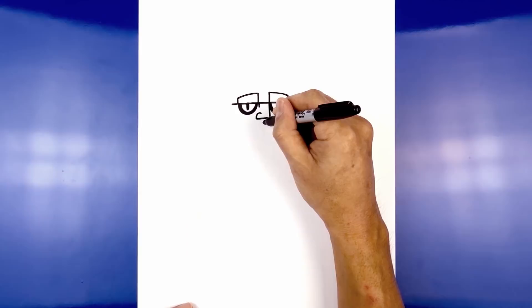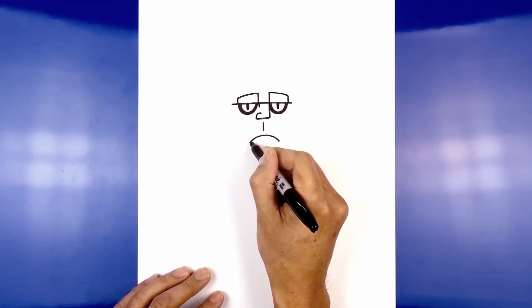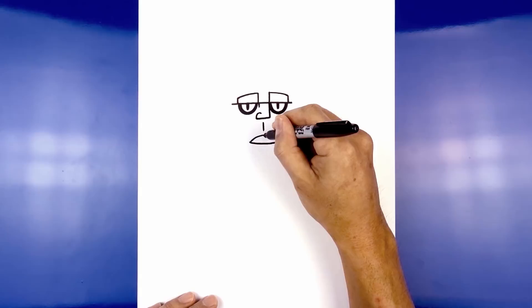Now let's add in the mouth. We're going to start with a curve from left to right going up and then back down. Now let's draw on the lower part of the mouth — we're going to connect these two points with a curve coming down and then up. Let's add in the teeth. In the center we're going to draw a straight line coming down, then move to the side and draw another line.